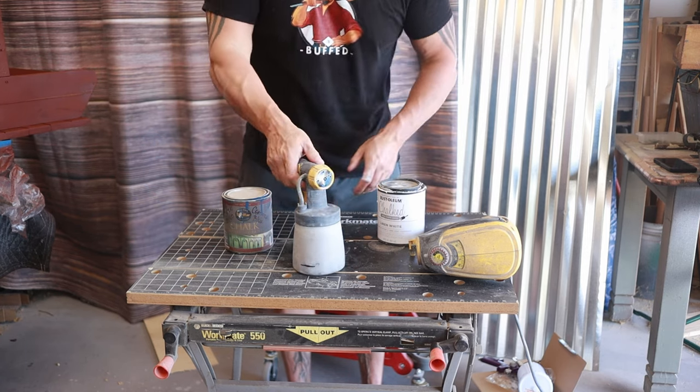I always get a lot of people asking about wax products because they see other channels using them — there's nothing wrong with that, it's just my preference not to use wax. First reason: it's a lot of work. Second: if you read the directions, a lot of wax products say it has to be reapplied every two years, and there are cleaning products you cannot use on waxed pieces. When a customer buys something from me I don't want to tell them to bring it back in two years to reapply wax or that they can't use certain cleaners. I prefer polyacrylic — it's just a matter of spraying it on.